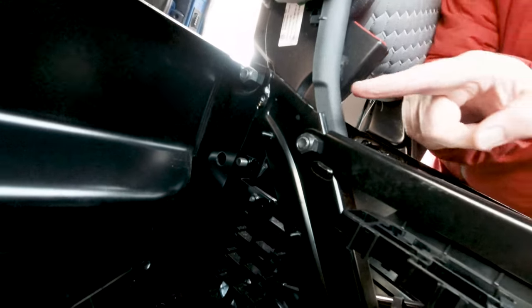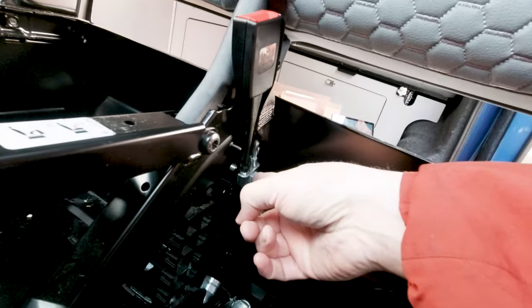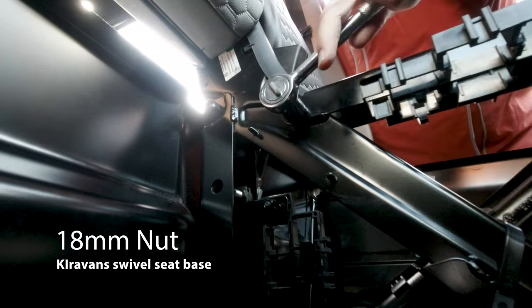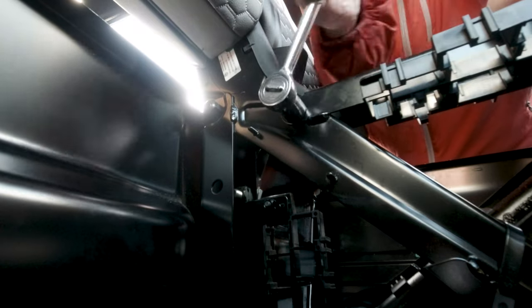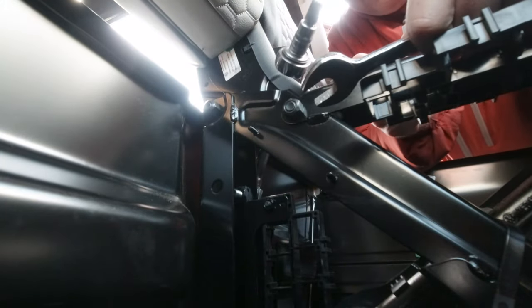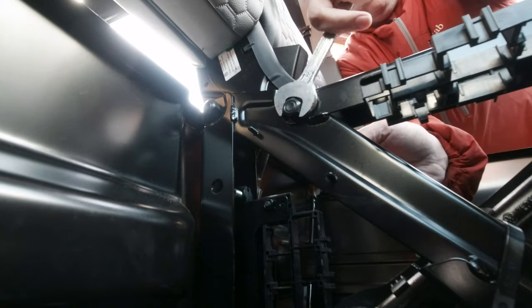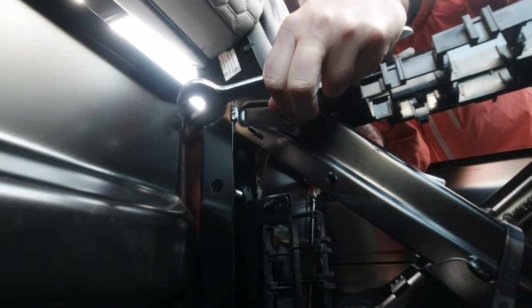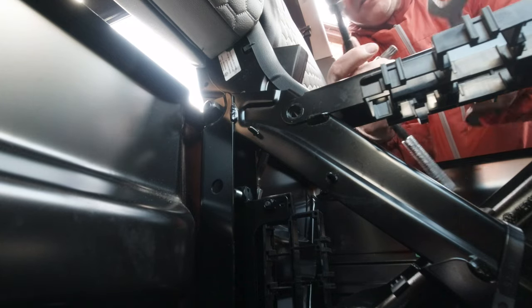The next job is to loosen these two nuts here and also the seat belt anchor. For me, the big ones here are 18mm. I'm going to flip over to the multi-spline on the other side on the socket, because I've only got one socket set with a spanner on this side. I'll just put them back together so I don't lose them.